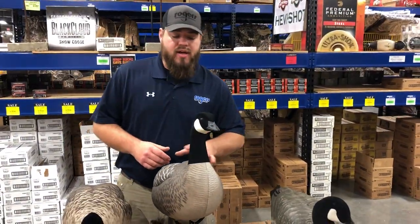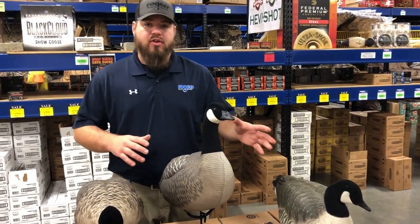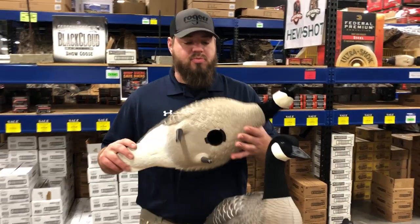What's going on guys, I got a quick review today on some lesser Canada full bodies. This is going to be a good, better, best review.